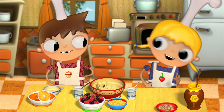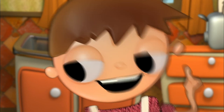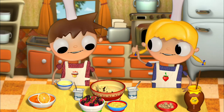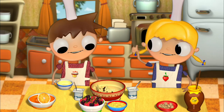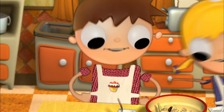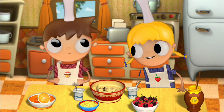Now we put a spoonful of honey and we mix it up so that it blends nicely with the orange juice. It's really blended now. Perfect. Pour the juice inside the bowl and let's go get the nuts. A good handful. Make it two.